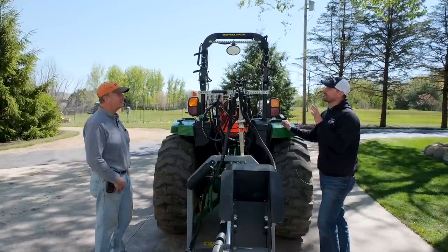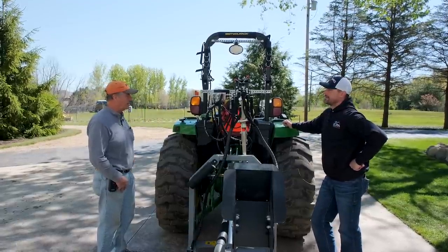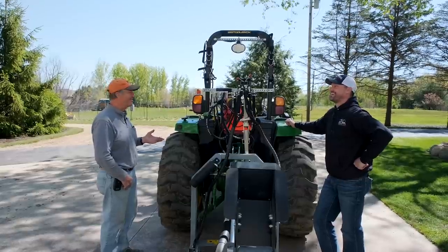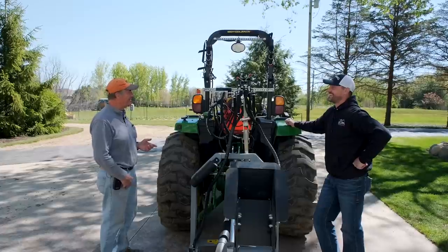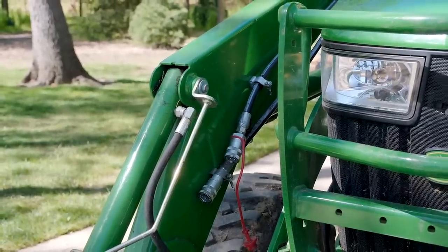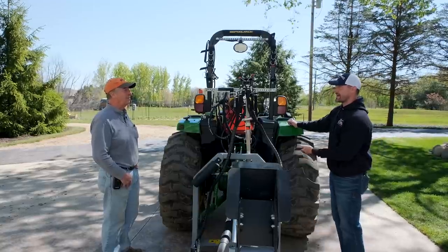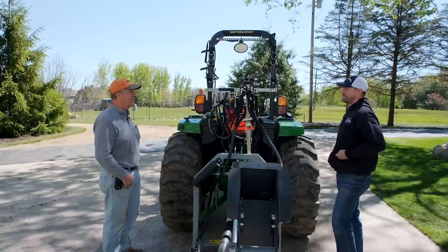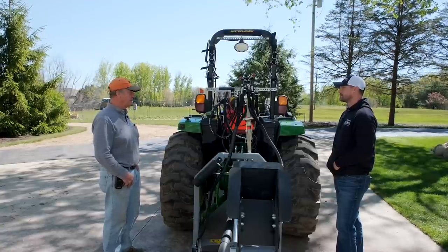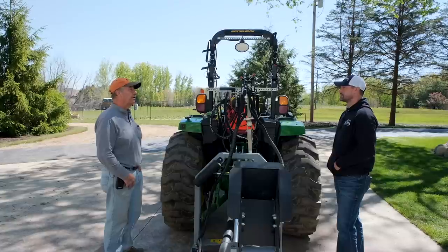Asked if there's anything he'd do differently setting up his tractor, Eric says the three-port hydraulic multiplier is really all he needs — nothing he runs requires more than that. He did run hydraulic lines up to the front for the grapple, which was a big learning curve: finding the right route, making sure lines are safe and not going to get snagged, getting the right size hoses, 90-degree angles, and keeping things organized. It was challenging but worth it.